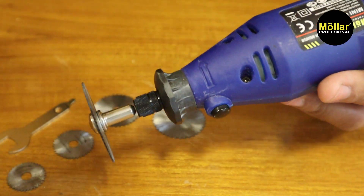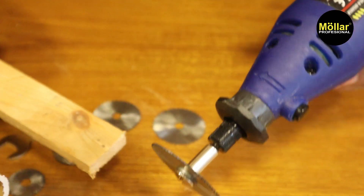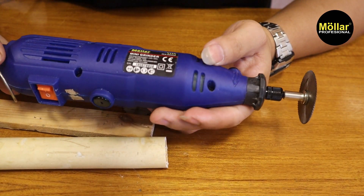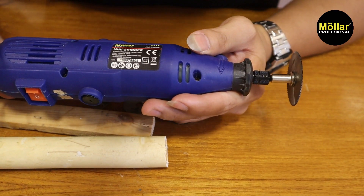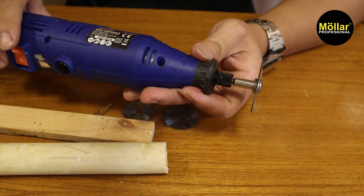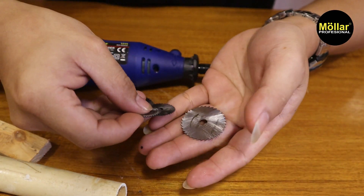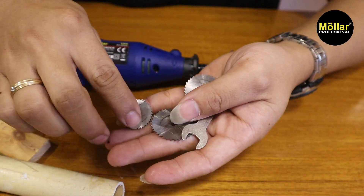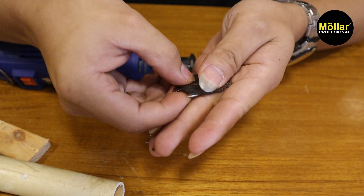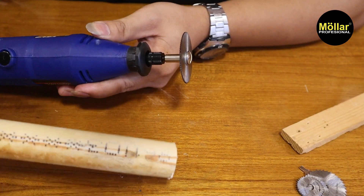Cara pemasangan cukup jelas. Kita lanjut untuk tester ya, untuk mencoba pemotongan kayu dan juga plastik. Disini saya sudah menyediakan pipa paralon PVC dan juga kayu. Saya menggunakan mini grinder tipe MG005B, ini yang tipe blister. Untuk kalian yang ingin melengkapi aksesoris mini grinder, kalian bisa membeli aksesoris ini. Ini sangat bisa untuk kebutuhan hobi kayu dan juga potong aksesoris kecil-kecil. Saya menggunakan yang paling besar, kita coba potong pipa PVC dulu.